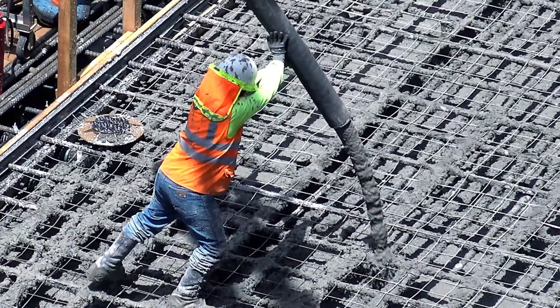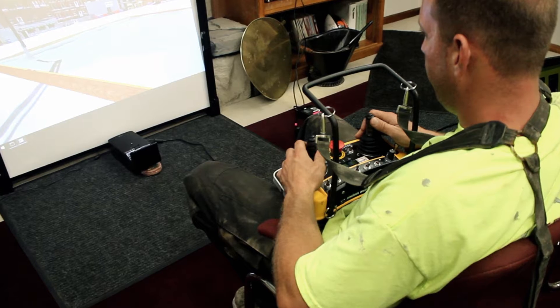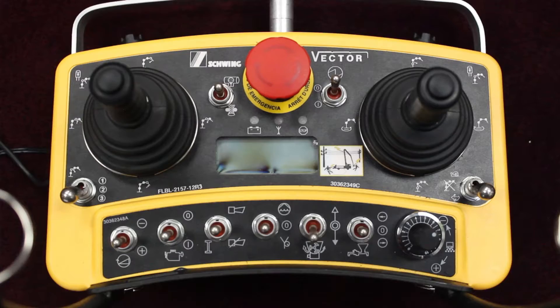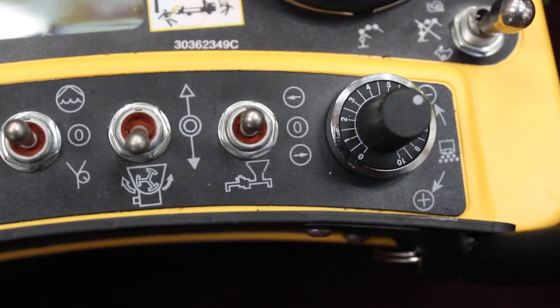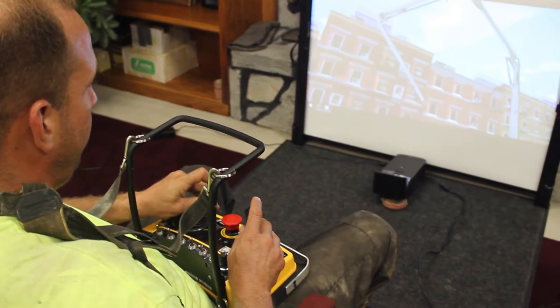It can be a challenge to train new operators safely without impacting productivity on the worksite. Introducing the all-new concrete pump training simulator from CM Labs — the latest entry in CM Labs' lineup of Vortex simulators for construction equipment training, meeting the standards and specifications set out by the ACPA.